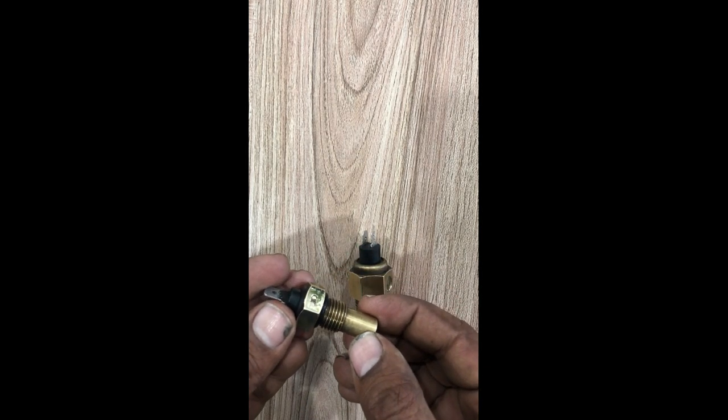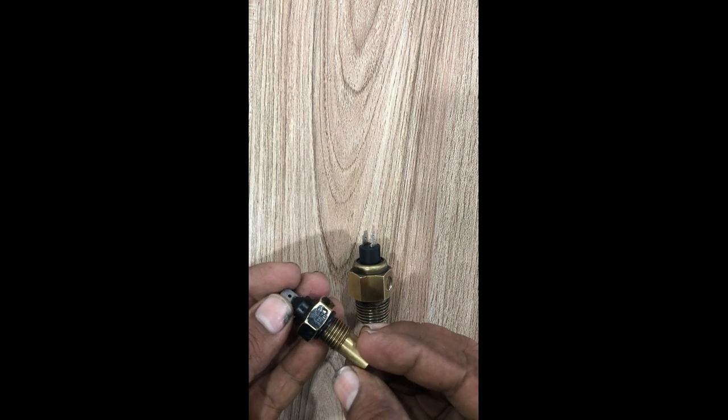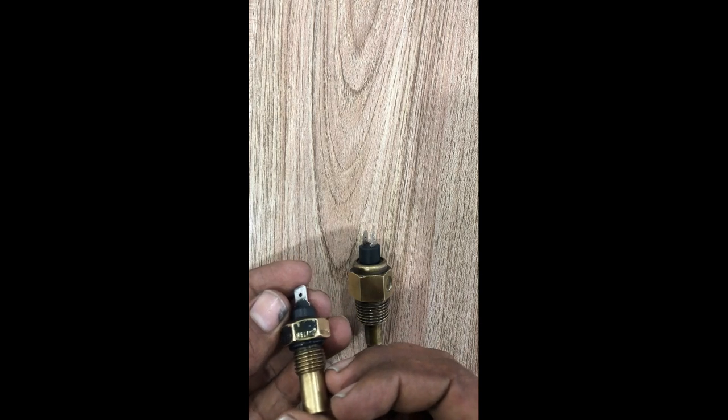We will check it with the help of a meter in the next video. That switch simply turns off your engine in case of high temperature. These are normally installed on generators.